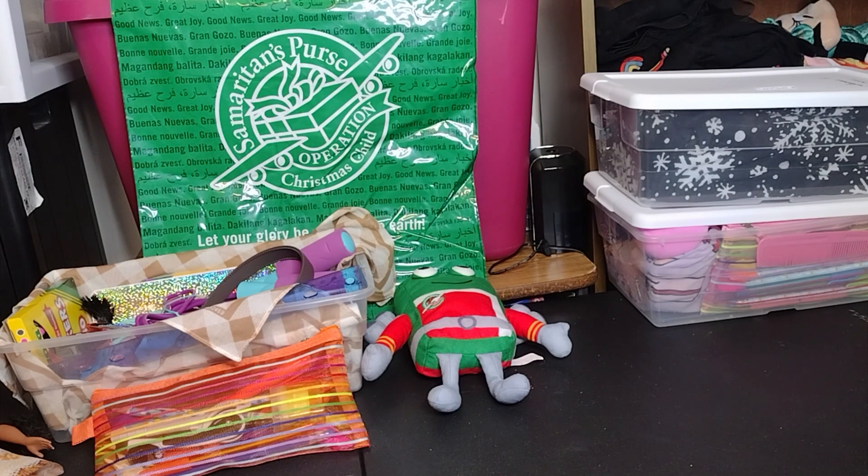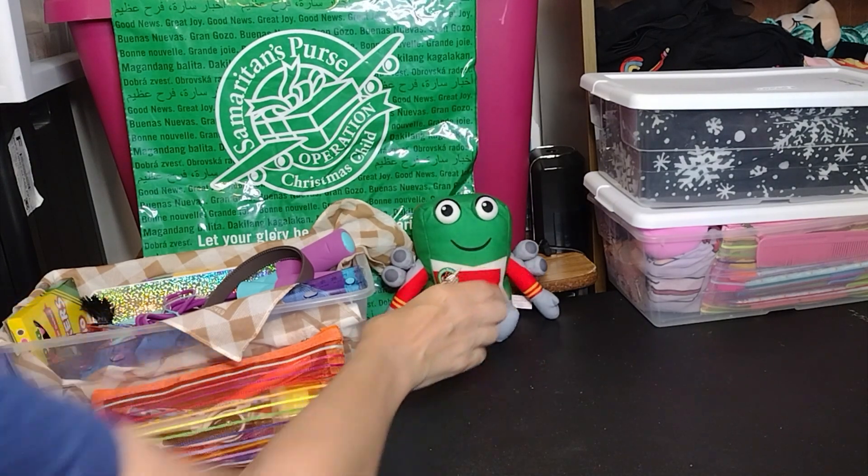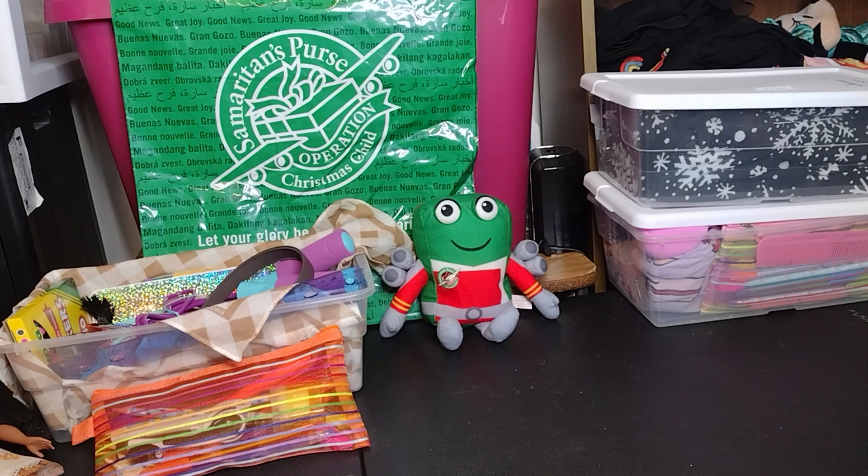Hey everyone, Sheree here, Surfer Girl 326 — welcome to my channel if you're new here, and thank you so much to current subscribers for all your love and support. Welcome to another Sheree shoe boxes video. Here I share my Operation Christmas Child shoe boxes that I've packed. I'm on number four that I'm showing you. I've already packed them but I'm going to unpack them to show you what I put in there. If you enjoy the video, please give a big thumbs up!